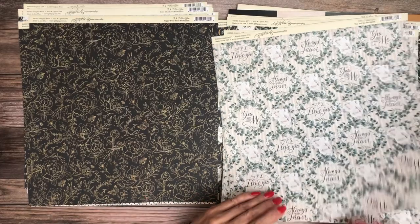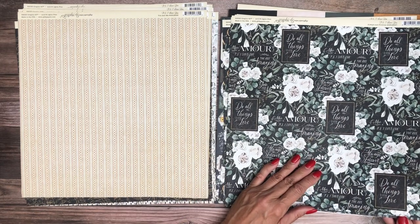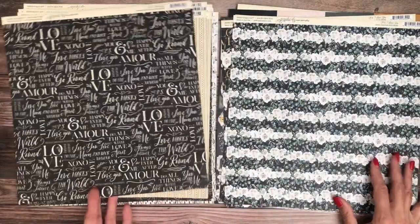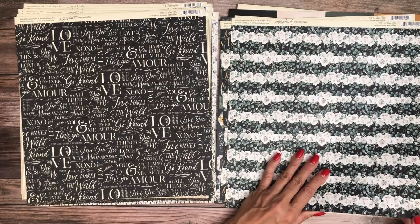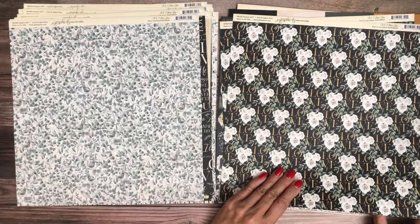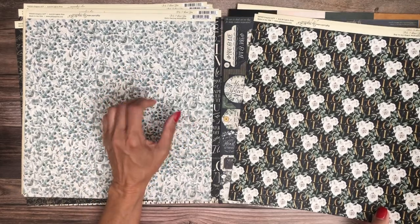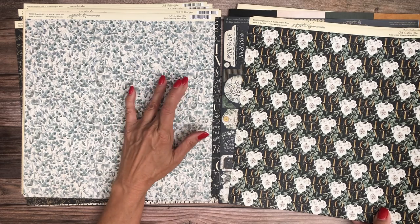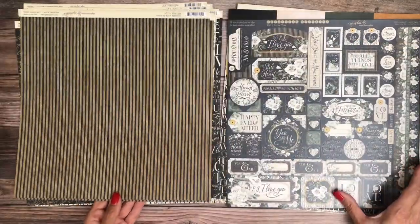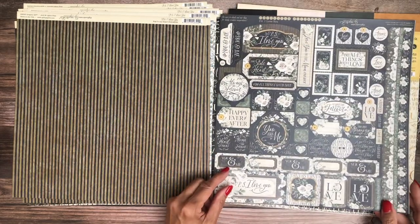They've done romance collections before but honestly I think this is the closest to an actual wedding one I've seen. Some of the other ones look more like Bon Amour, which looks a little more like Valentine's Day. I'm going to pull in some golds here. This is really pretty — it reminds me of some silver-leaved succulents, so it's green and blue. I really like it. Here is the sticker sheet with lots of fun things to do.